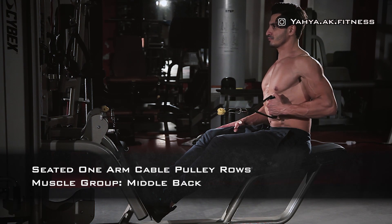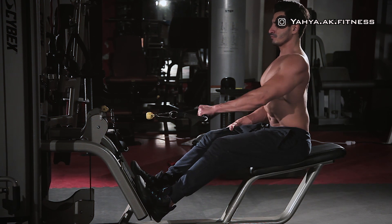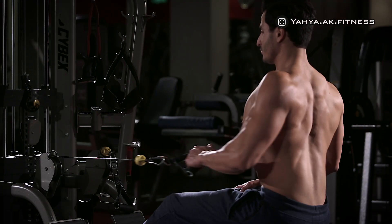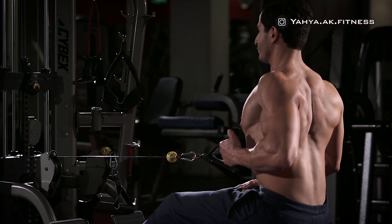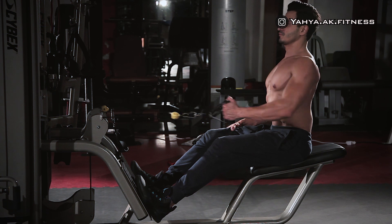Sit on the bench facing a low pulley row machine with the handle in your hand, feet on the front platform with your knees slightly bent. While exhaling, keep your back straight and start pulling the handle towards your torso.